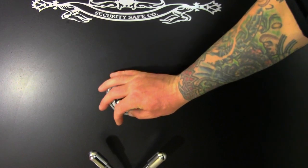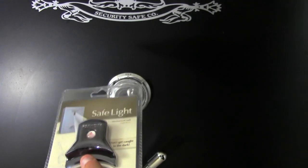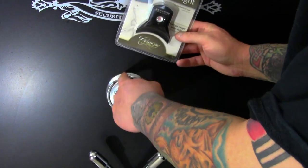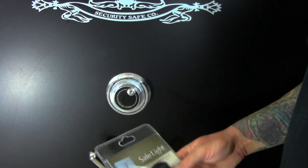Here's our dial lock. We're going to go ahead and install this safe light from Canon — Canon's the manufacturer of this. Basically, it's just a magnet that holds it against your safe with a little push button that throws a little LED light right on your dial indicator so you can see. Really simple, inexpensive upgrade.